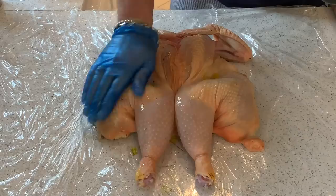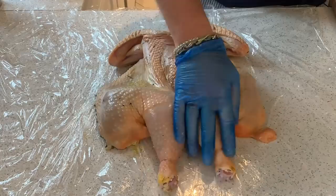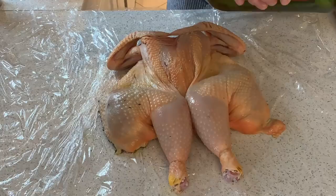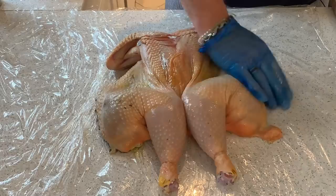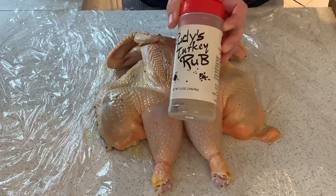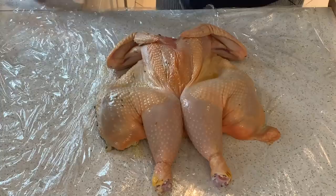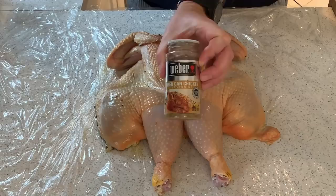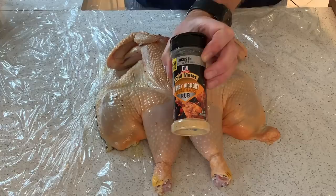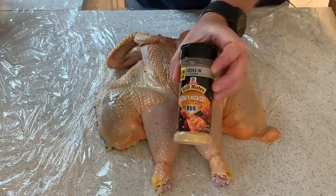I've got a few different rubs which I picked up from the States. You can get chicken rubs online — Amazon, usual places — and some butchers have chicken rubs too. This one I got at a restaurant called Rudy's — Rudy's turkey rub, pretty tasty. Then we have the Weber beer can chicken rub, smells fantastic. And this one by McCormick Grill Mates is a Honey Hickory rub. I'm sure you can get these online, or equally good ones in this country, or you could even make your own.